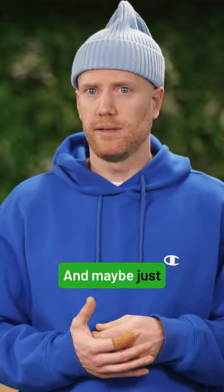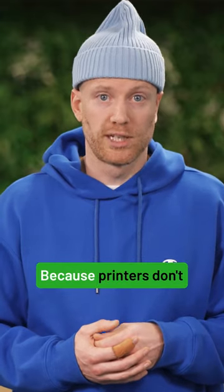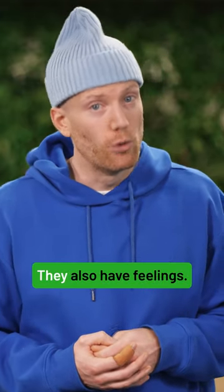And maybe just say goodbye too, because printers don't just have memory — they also have feelings.